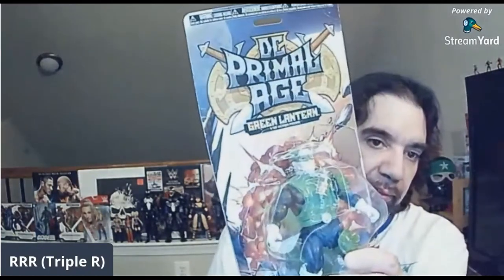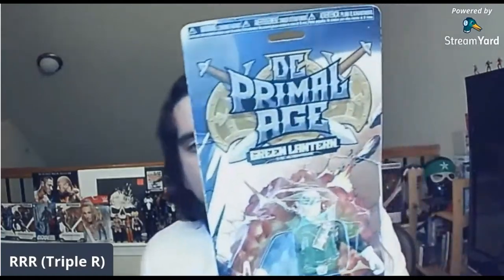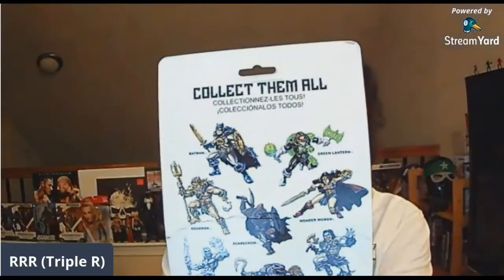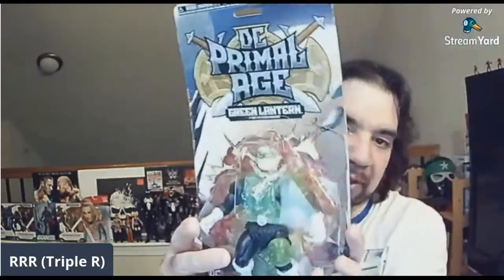You see Primal Age Green Lantern — got a bit of glare on there. It looks like a huge fan of the Primal Age series. It looks a little rough at a glance when I first saw it, but it got pretty mixed reviews as far as not being put together very well. This was under five bucks, so I was like, you know what, I'll pick it up — and it's already a little bit torn.